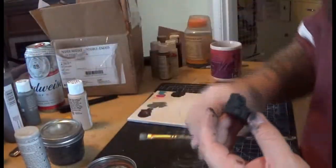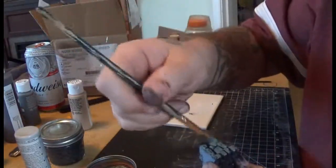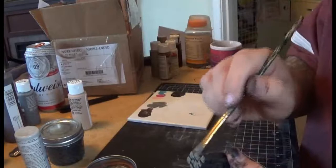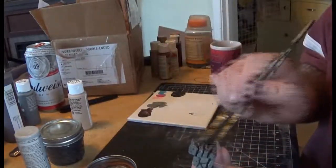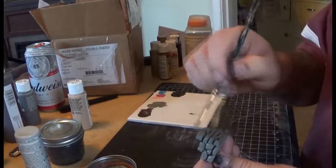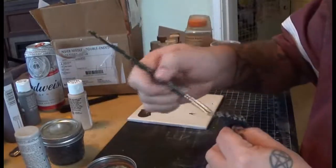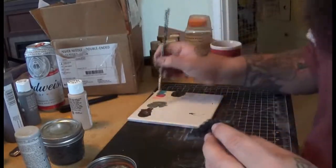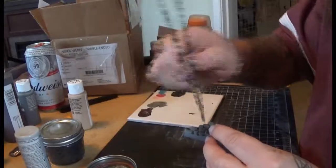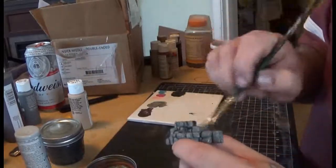Now we're moving on to the pewter gray overbrush. It's kind of like a dry brush but with quite a bit more paint left on. Just trying to get the actual stones — not necessarily trying to get into the crevices and cracks and spaces that are left. Just go over your stones; don't necessarily worry about trying to get into your cracks and crannies. If you do, we'll take care of that in a later step in a couple moments.